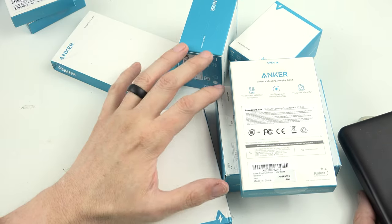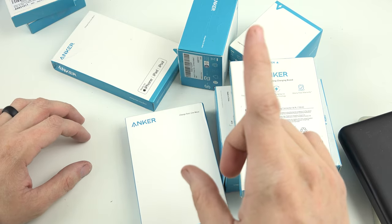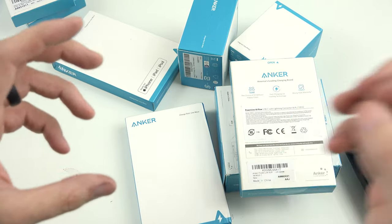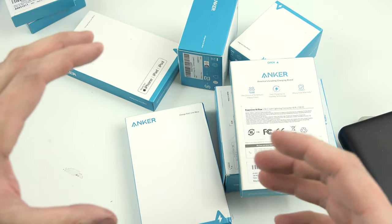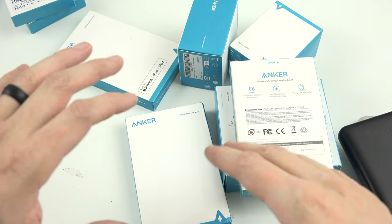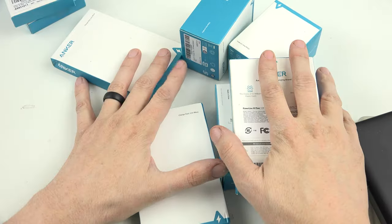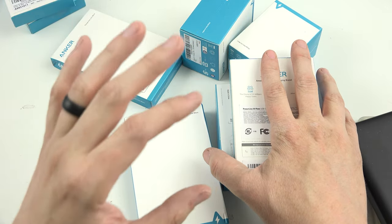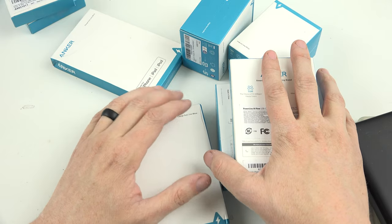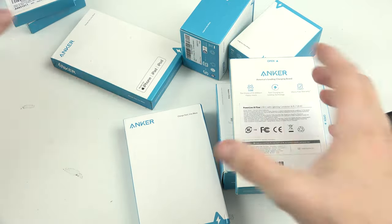If you charge your phone with the charger that came in the box, you only get 5 volts at 1 amp. If you're using your phone and doing things, it's going to charge so slowly you're barely going to notice it. With these Anker chargers, you're going to get so much faster — about three times at the least.